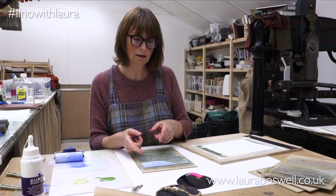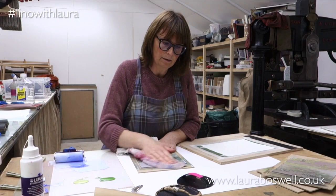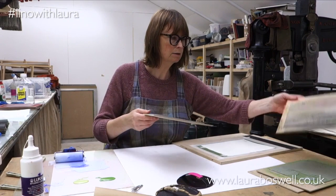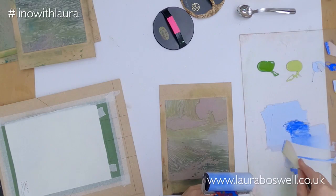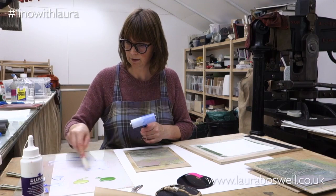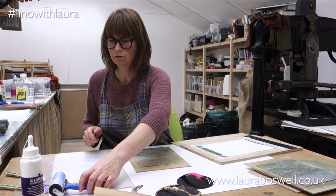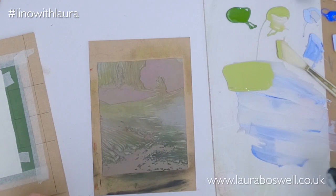Now what I can do is come back and put some white in at a later moment in printing. I might well do that just to show you over-printing with white using water-based ink, which is always a very subtle thing but can be quite nice. But we need to let the sky dry out before we try that, so we'll leave that for now. I'm going to move on to the next bit of the print and put in this background field.